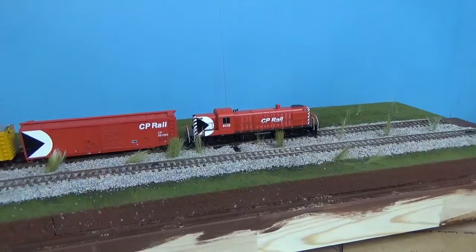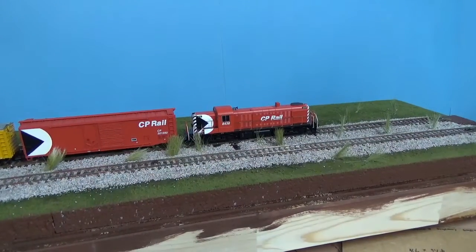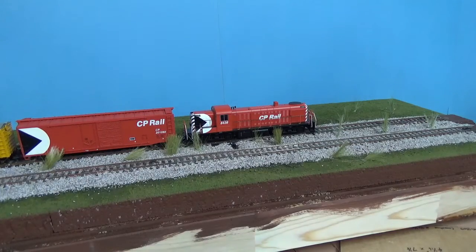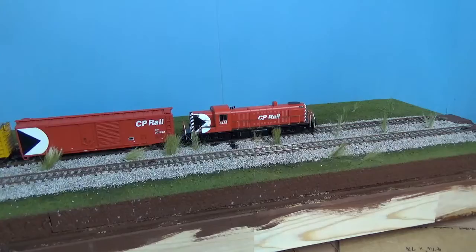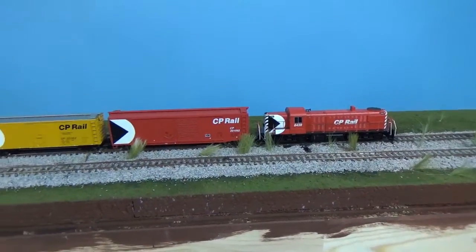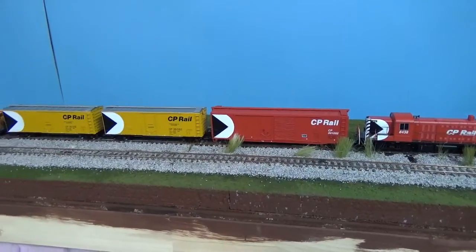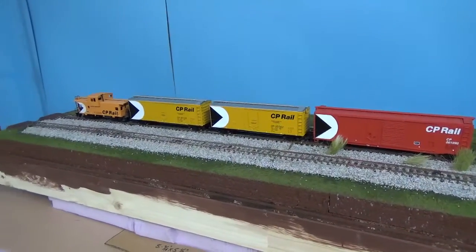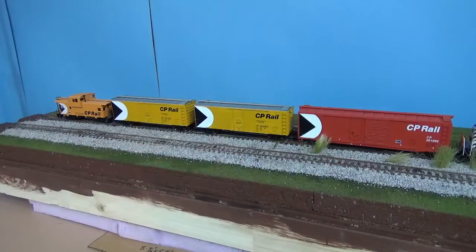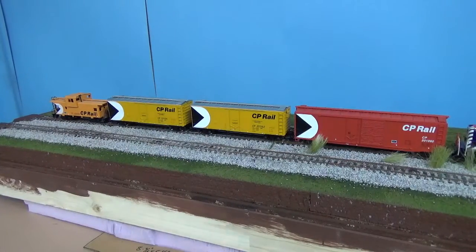Hey guys, really quick video here. If you guys have not checked out my Facebook page, you would not have seen pictures of this. As you may or may not know if you watch this channel, this is a small section of track that Chris has done up for things like reviews and pictures. I just took a couple of mock pictures — you can see my two new boxcars.